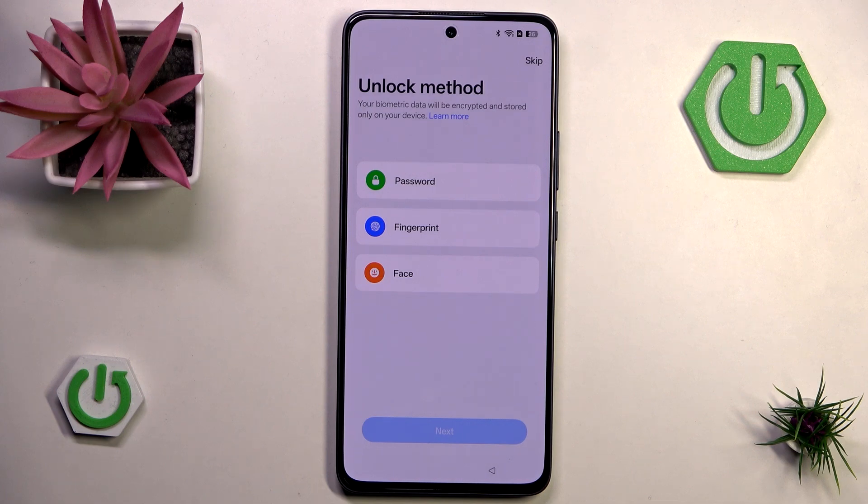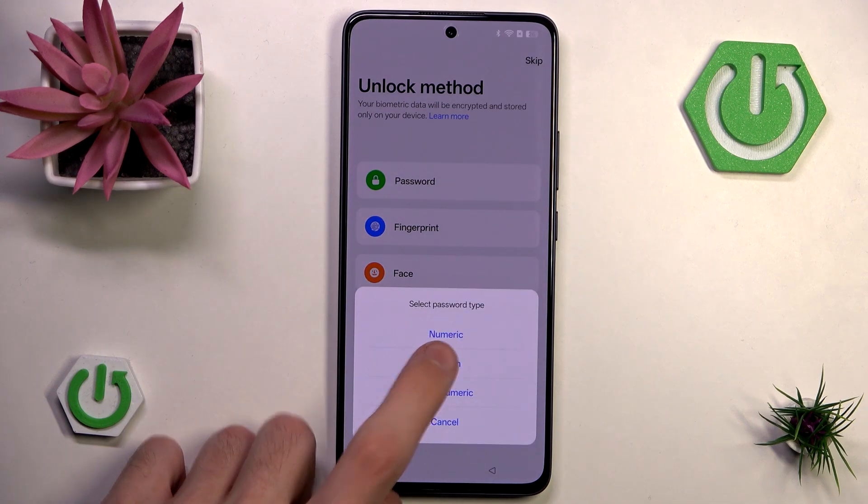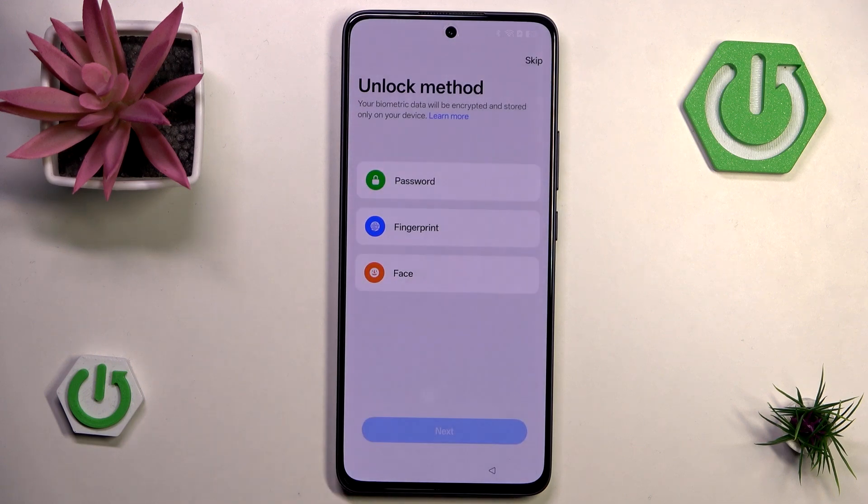Now we can choose our unlock method — it's also skippable, though having a password on your phone is really important so I am not going to skip that. I won't use fingerprint or face unlock; I'll just go with a pattern because it's probably the fastest. Just remember: if you ever forget your password you cannot retrieve your phone without losing your data.